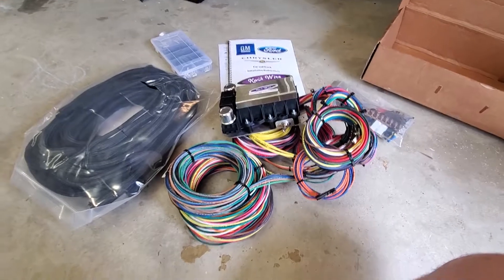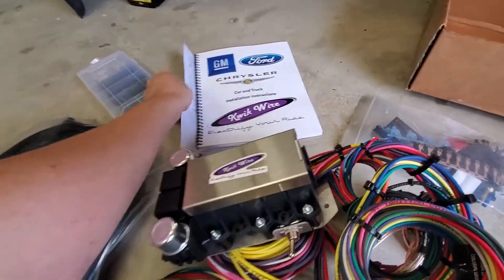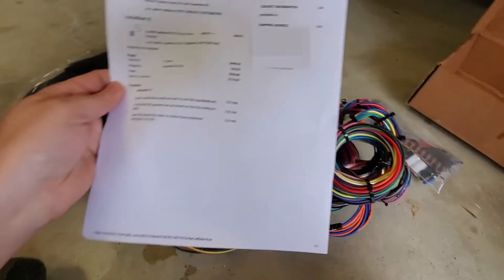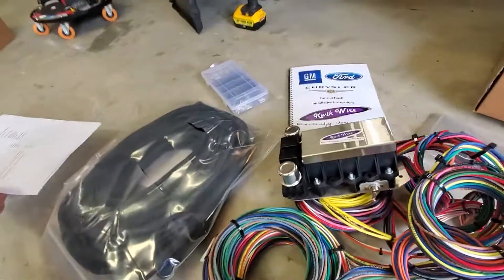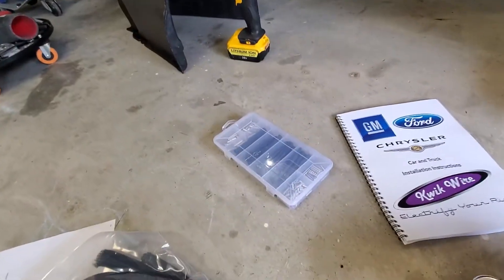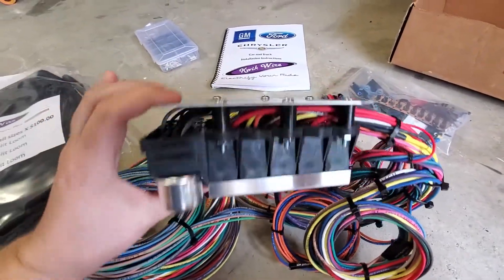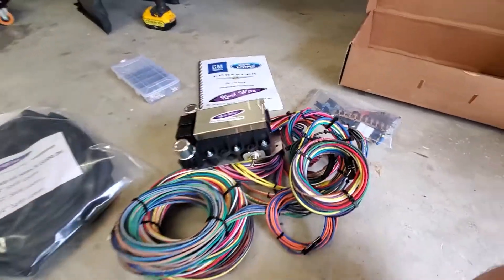Holy cow, this is a lot of stuff in a QuickWire kit. It's a 22-circuit kit and it comes with a loom, which is cool to keep things tidy, and some butt connectors. I have a lot of those anyway, but jeez, this is a lot of stuff. I've got to figure out what all this is — I don't even know what this switch does, so we'll find out.